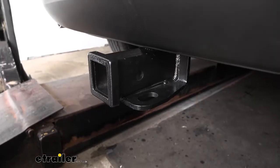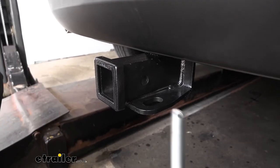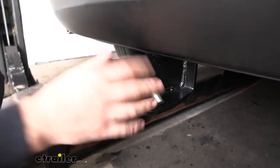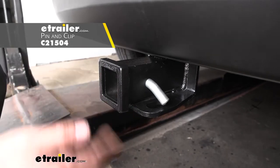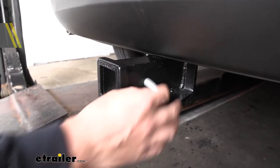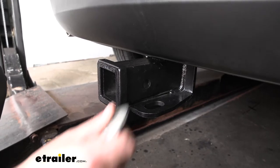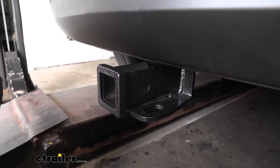If we take a closer look at the side of the receiver tube, we have our hitch pin hole, which is a 5/8 inch diameter hitch pin hole. Keep in mind the hitch pin and clip don't actually come with the trailer hitch — the reason is most accessories are going to come with their own hitch pin and clip specific to that accessory. Welded to the bottom of the receiver tube we have our safety chain tabs, and those are going to accept both the larger clevis style as well as the smaller S-type hooks on your trailer.